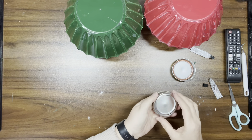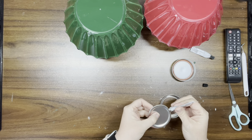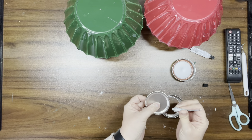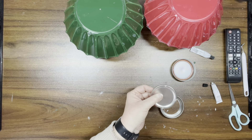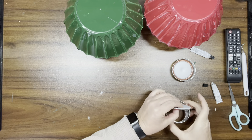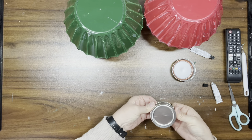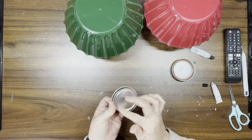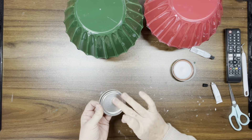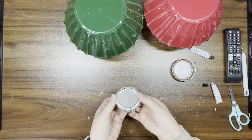I have a bag of mason jar covers I got off Amazon — just the covers. I'm taking the flat metal piece and gluing it inside the cap itself just so it's not falling out. I do that with both of them.